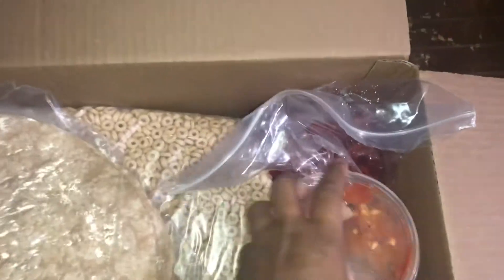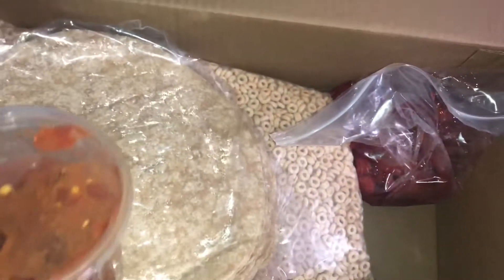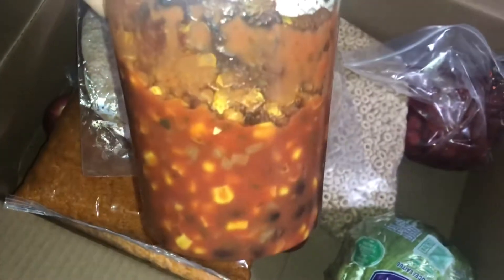So we have taco meat, cheese, shells. They gave me a head of lettuce — there's a head of lettuce in here to put on your tacos. And I do not know what this is; I guess it's supposed to be salsa. I don't know, but yeah — okay, no thanks, they can have it.